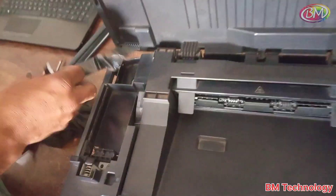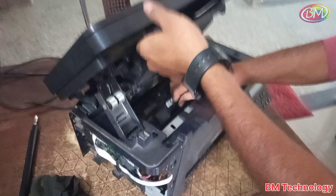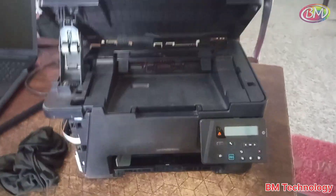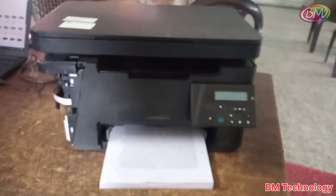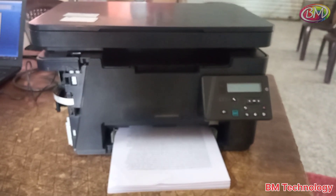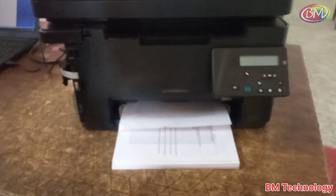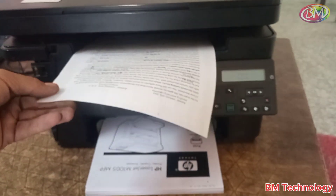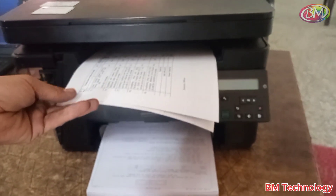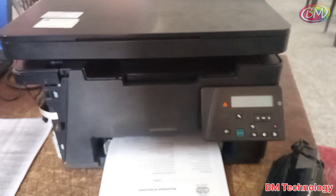Insert the scanner strip and connect it to the logic board. Insert the cartridge and check the print. The printer is ready. Take multiple prints to check, because many times the teflon sheet is soft and paper will be jammed. The print is coming properly. Thank you for watching — see you in the next video.